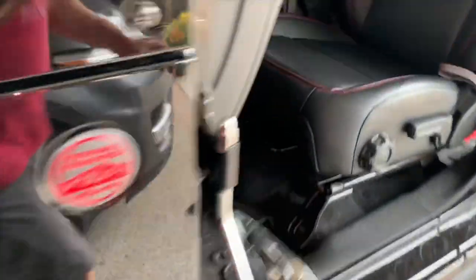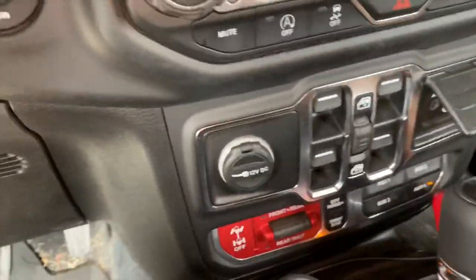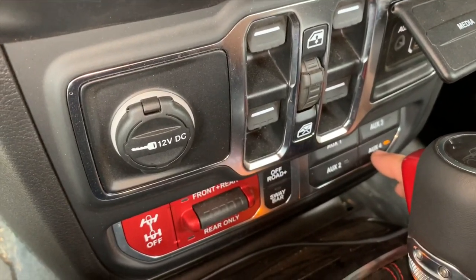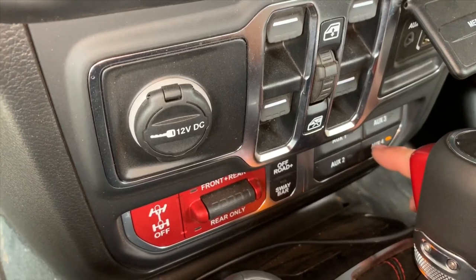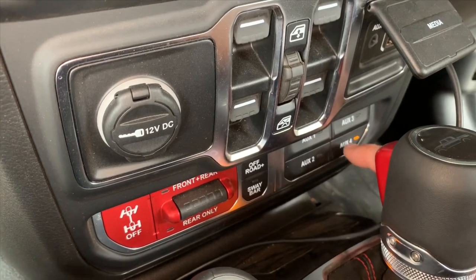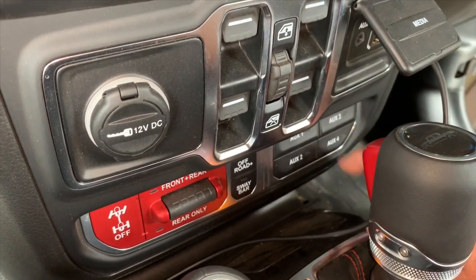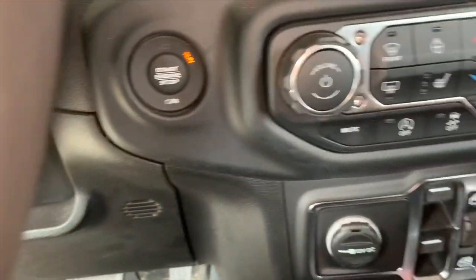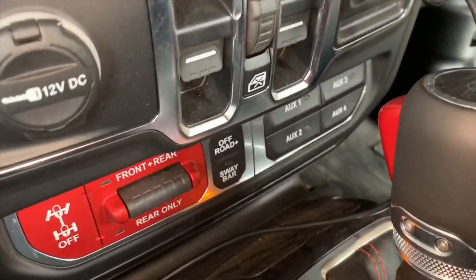One thing I've read is that these buttons are programmable. You can set them to come on when the ignition is off or only when the ignition is on. You can also make it a momentary press — hold it for the lights and it doesn't stay on — or leave it clicked on/off like it is right now. A momentary-on mode would be great for some accessories.